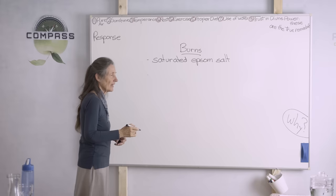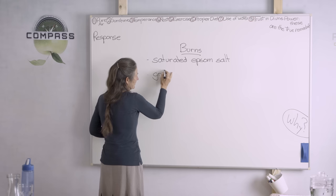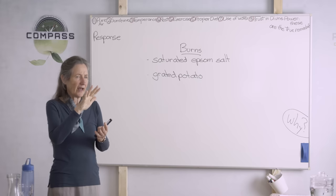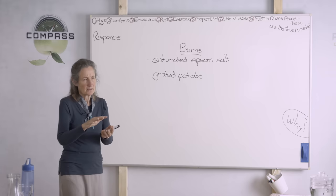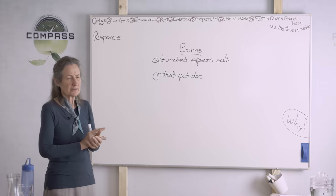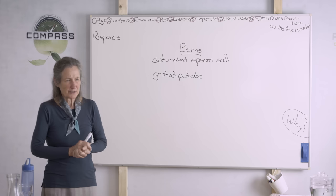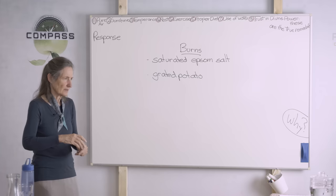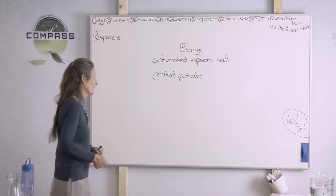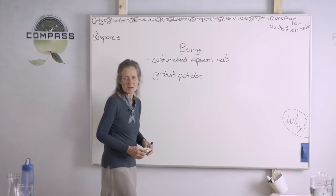I've also heard — though I haven't tried it myself — that grated potato works for burns. When someone's had a burn that area is incredibly tender, whereas aloe is very soothing and the wet cool cloths of Epsom salts are very cooling. With grated potato, you grate it very finely. People say it made a huge difference. You'd put it directly on but cover it in plastic, as if the edges dry out when you change it, it can lift the edges.